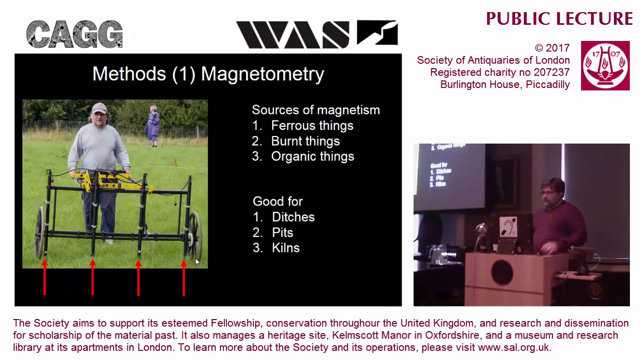Magnetometry is very good for ditches, pits, and kilns, but normally you wouldn't be able to see something like a flint wall, which in Hertfordshire is quite important because most walls are made of flint. The other problem with the Earth's magnetic field is that it isn't stable - it's always varying. As we push the machine along, each time it takes a reading it takes a pair of readings, one at the top of the tube and one at the bottom, and simply by subtracting one from the other we get rid of the problem of the planet's variation.